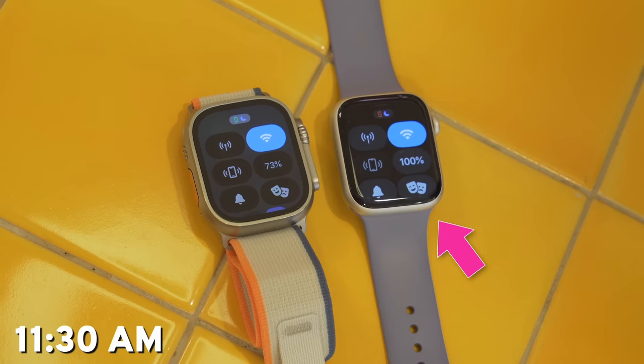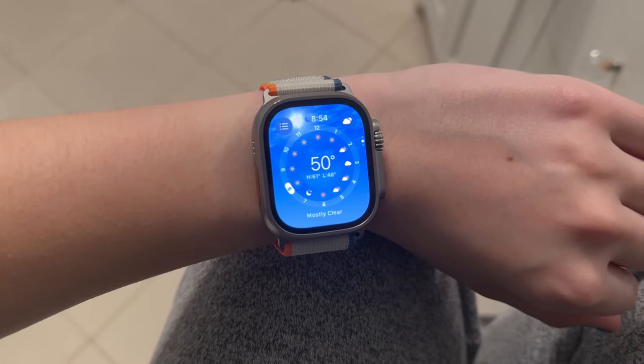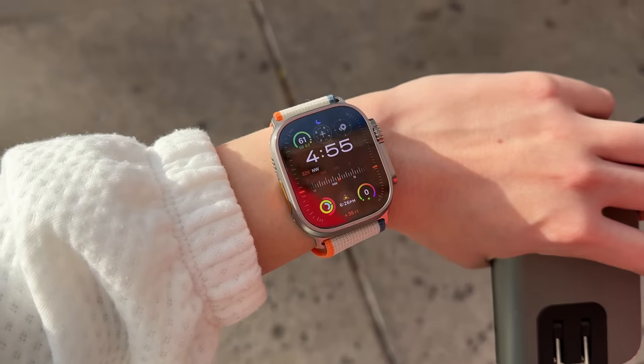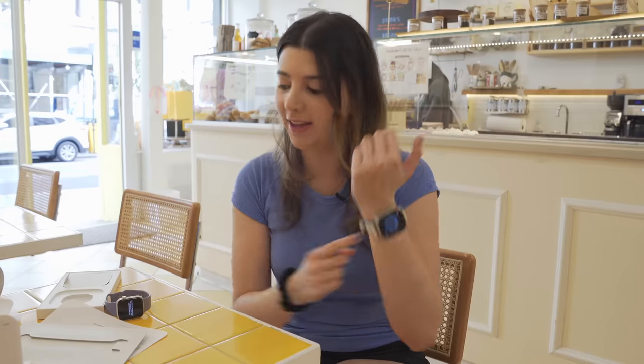I'm a daily user of the regular series lineup, so switching from the series lineup to the Ultra means right away I'm going to notice a few key things. First, the display is brighter — this year the display is now 3,000 nits at maximum brightness and goes down to one nit at minimum brightness. That's a pretty big update, and we'll especially notice that improvement in the real world when we're outside. Another difference is that it's a 49-millimeter face, so on my wrist it looks pretty big in comparison to the series lineup.